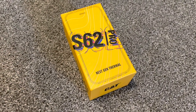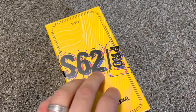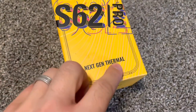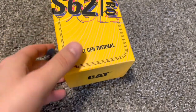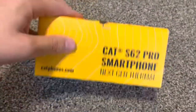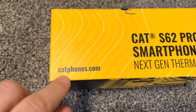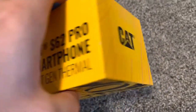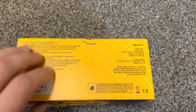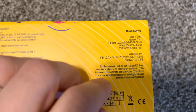Hello everybody, today we're going to unbox the Caterpillar phone. It is the S62 Pro, next gen thermal Caterpillar. You can buy it over here. Made in China, obviously, same as iPhone and everything else.